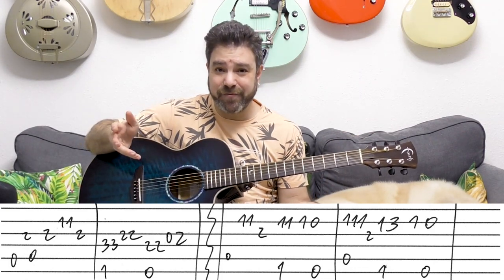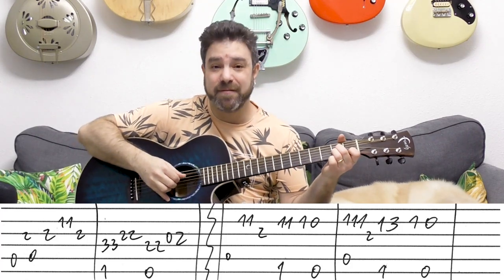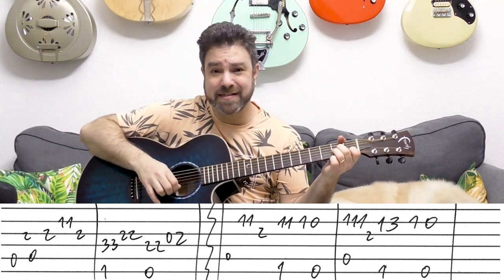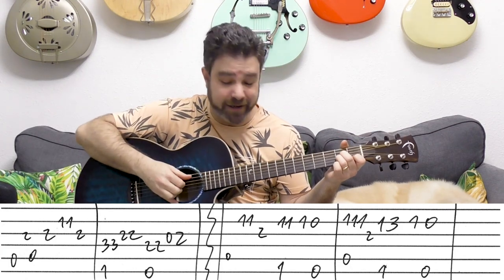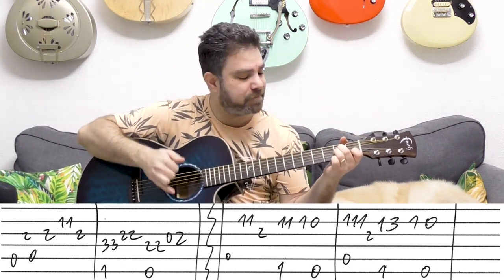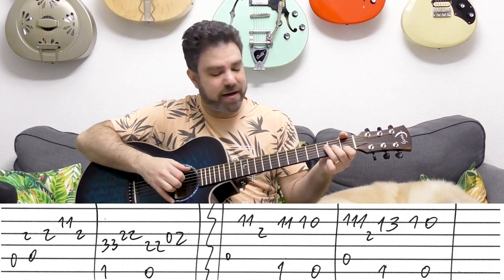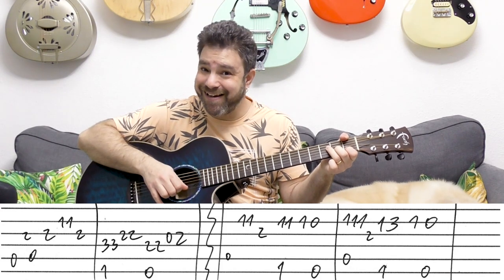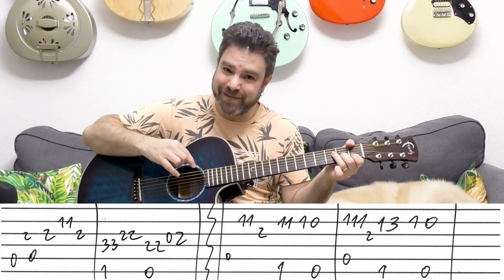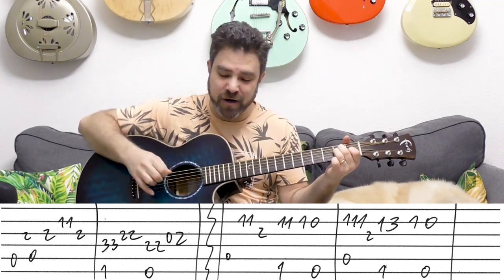Then you just have the verse, which is the same chord. It's A minor — the A bass — and then strings 2-2-3. You can harmonize with the chord anytime you like. And then it's F with 1-1-1 on the 2nd string. And then E with the open 2nd string. Just remember that it's E major.